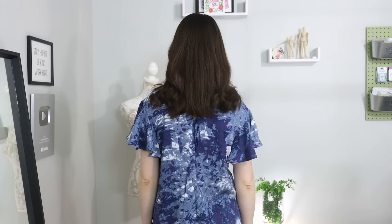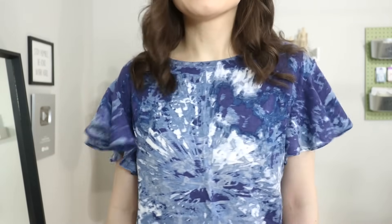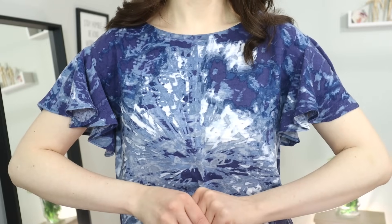There is so much movement when it comes to circle sleeves, especially if you choose a really nice and drapey fabric. Definitely keep this technique in mind for adding sleeves to your existing garments.